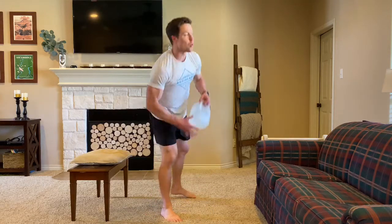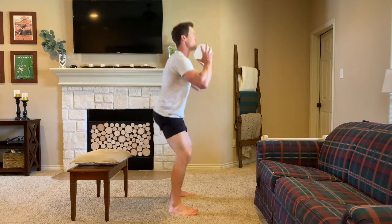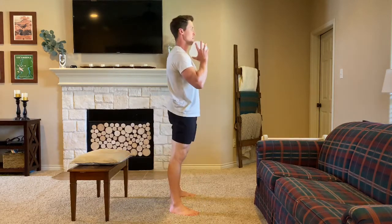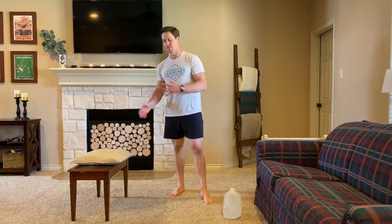I'll do 21 on each leg. From there, I'll go into that 21 goblet squat — just that front-loaded squat. I'll rest one minute, and then I'll do 15 of everything, rest a minute, and then 9 of everything.